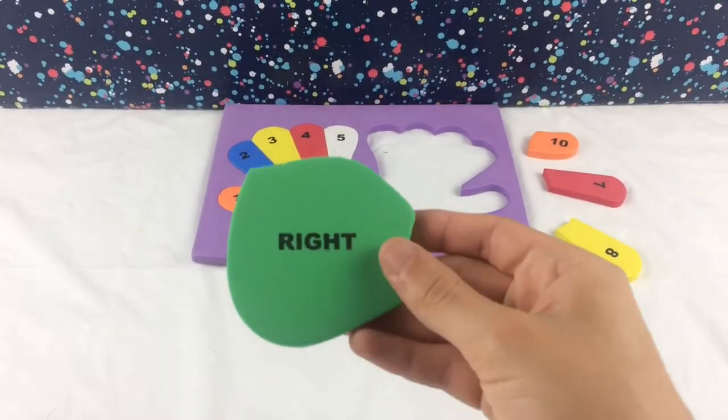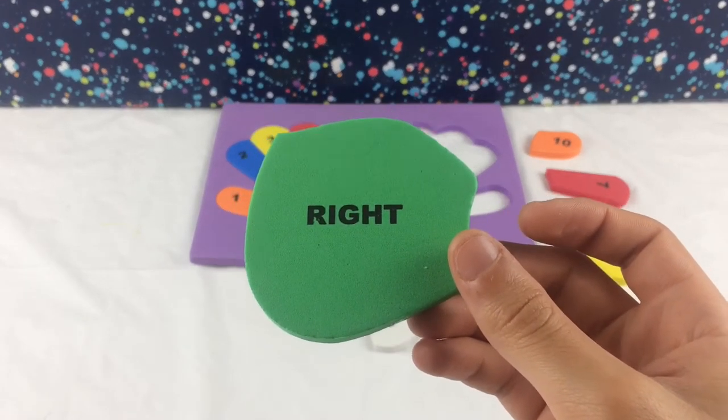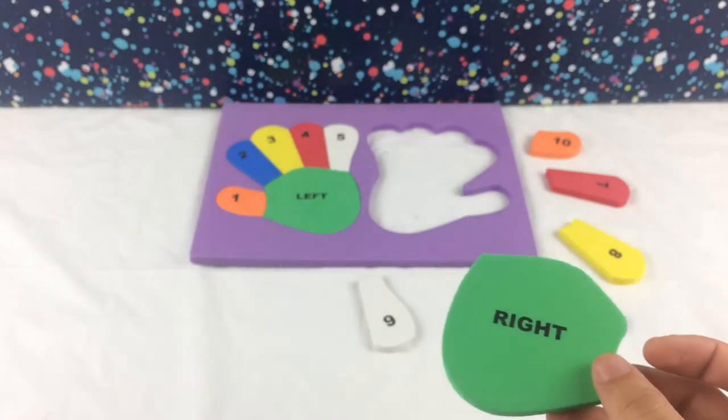Here we have the right palm. Now we both know it goes to the right hand kids. Let's put it on.